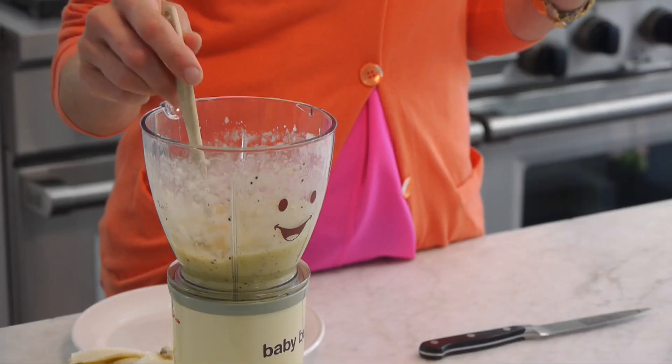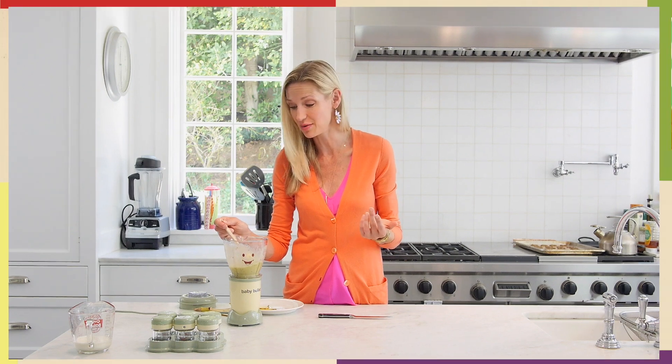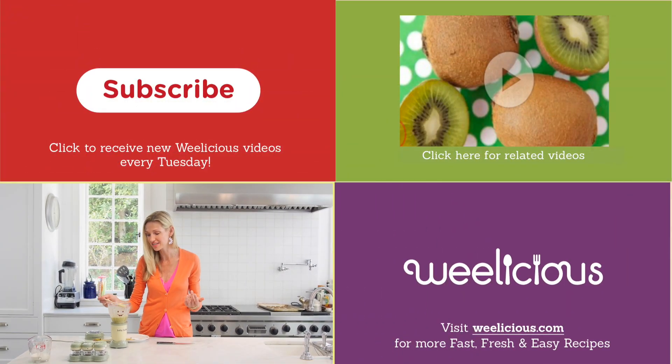You could add a little bit of milk, breast milk, or almond or rice milk if you want, but I just think the banana and kiwi makes it luscious — that green tinge and an incredibly sweet flavor. For more fast, fresh, and easy recipes like this, check out Weelicious.com. Don't forget to subscribe, leave a comment below, and enjoy your kiwi smoothie!